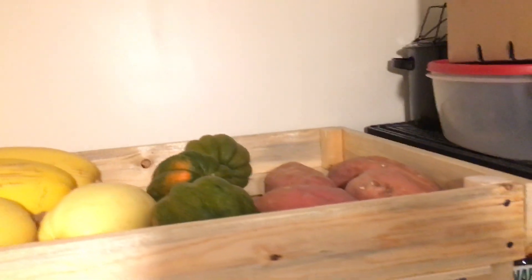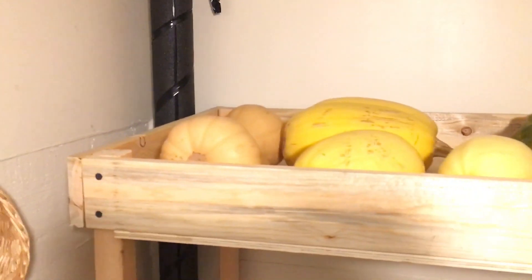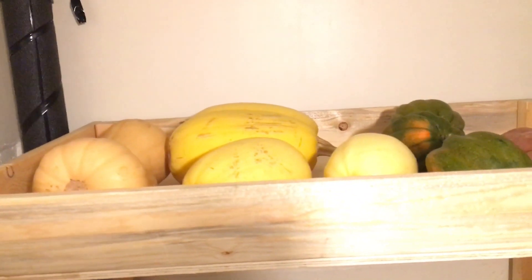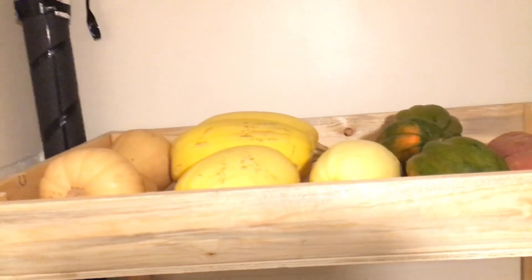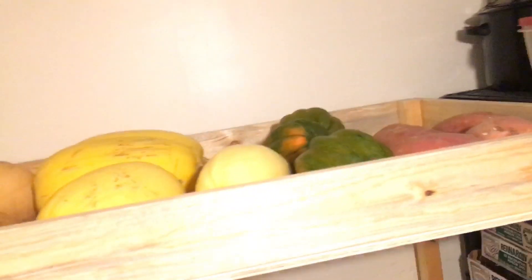On top of the potato bin there's a shelf for squash: sweet potatoes, acorn squash, and butternut squash that I bought in season on sale — they store a long time and save money. The spade squash are from my garden and are by far my longest-keeping items over winter.